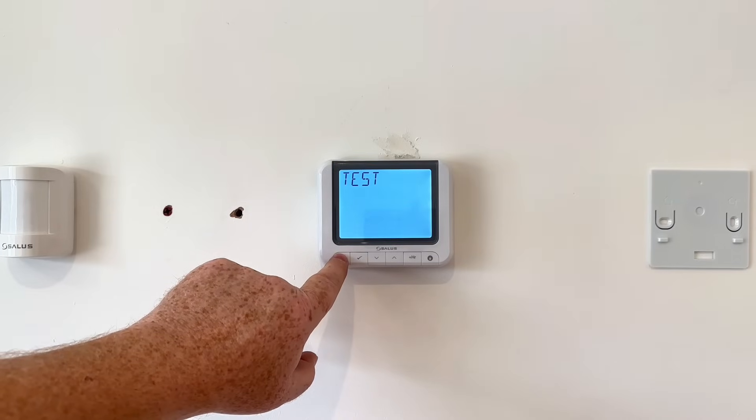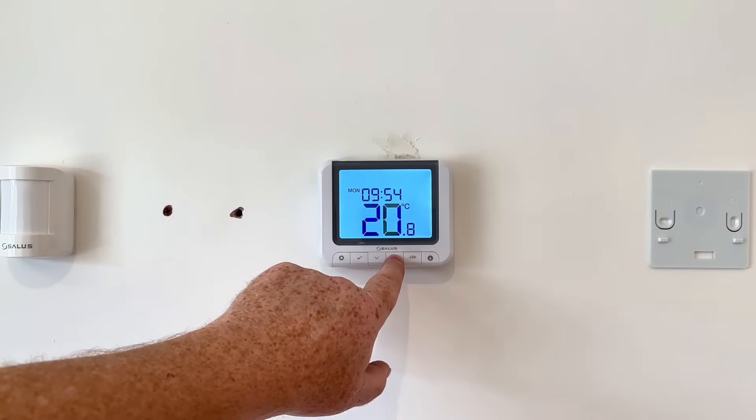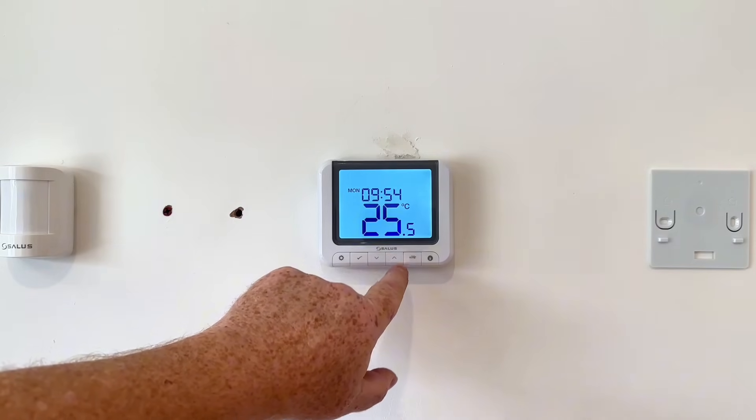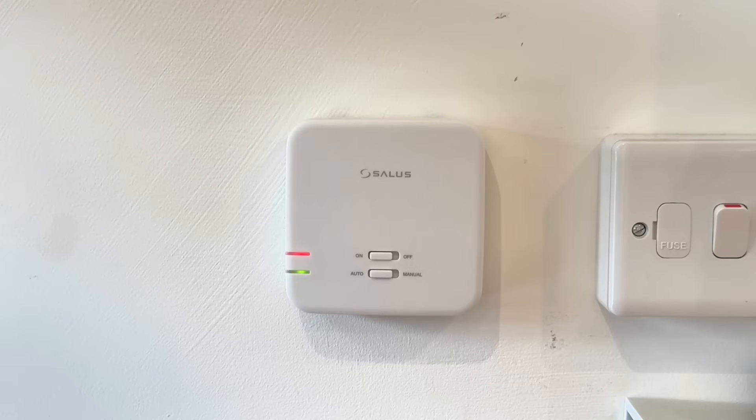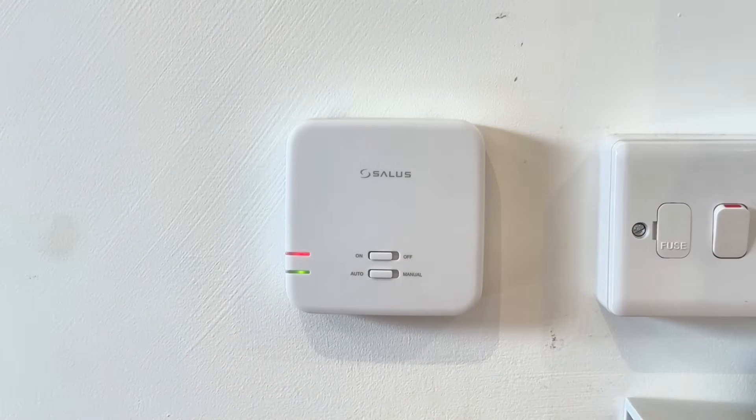You can also come back out of this and just turn the temperature up, and again you can see on the receiver the red and the green light is on.